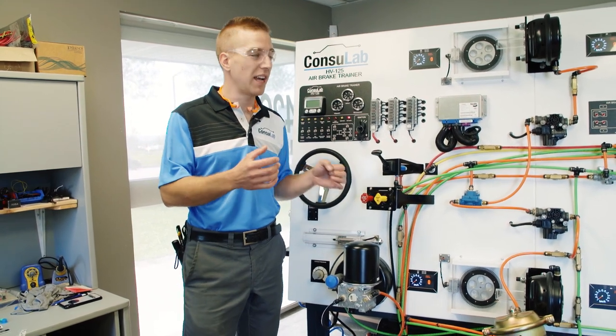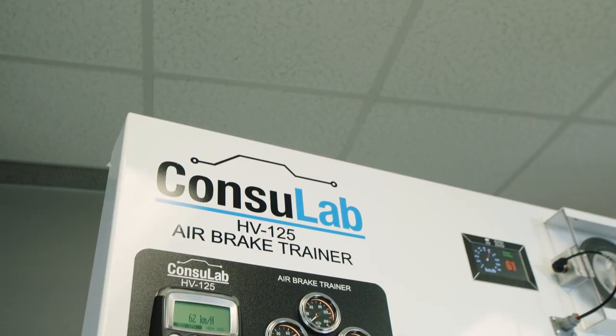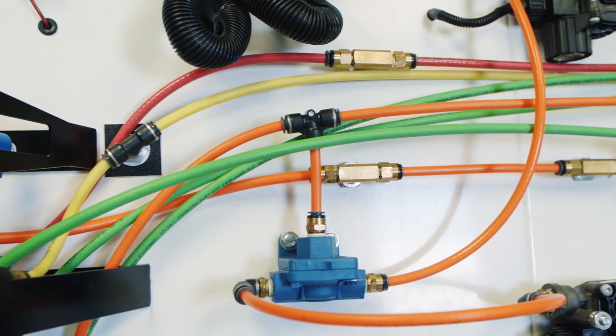Today I want to show you one of our newest developments. It's the Consolab HV125 air brake trainer. This is absolutely incredible compared to anything else you've ever seen because it's a real driving simulator.